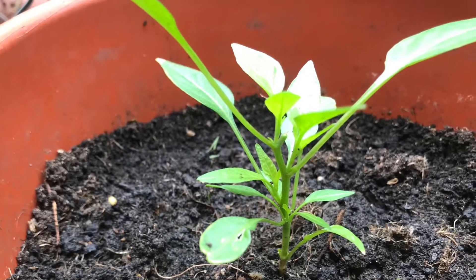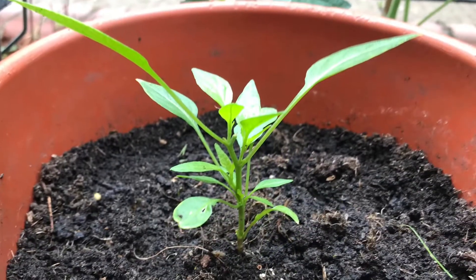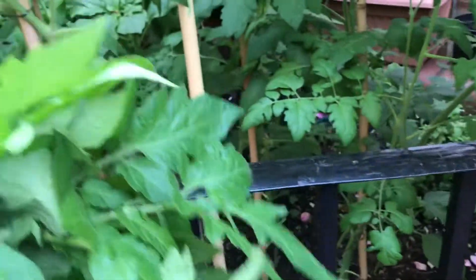Assalamualaikum, my lovely viewers. Hope you are all in good health and positive thinking. Today I am going to share my chili plants and the tips to follow for their healthy upbringing.